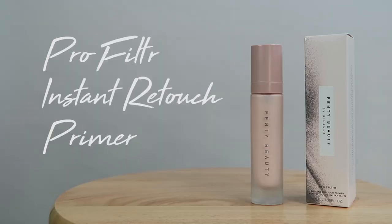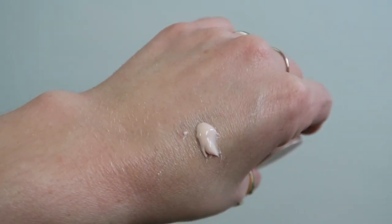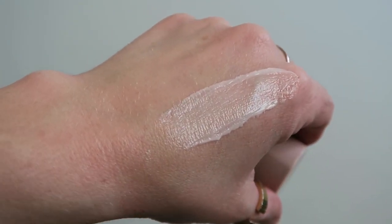I'm going to start out with the Pro Filter Instant Retouch Primer. This is a mattifying, sort of pore-filling primer, but it actually is quite creamy in its texture. I would say if anything, I have found it comparable to the Touch and Soul No Poreblum primer. This is like a mattifying, pore-filling, but slightly hydrating primer, so they're kind of similar in that sense.